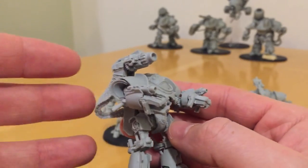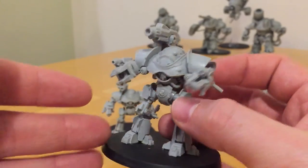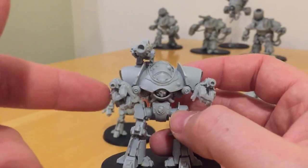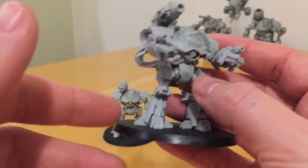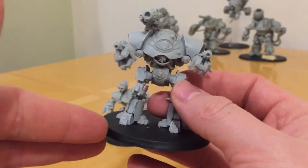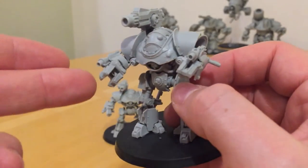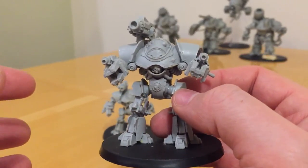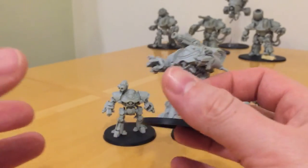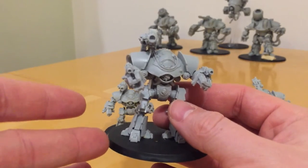On the Darkfire Cannons there's much more posability because of the power cabling. If you're going to construct a unit of Castellax, it's probably worth getting all the ones you want at one go, because you get a variety of hands — an open and a closed hand — and you can swap them around. If you get two, you could have two closed hands or two open hands, rather than always having it as the kit comes.